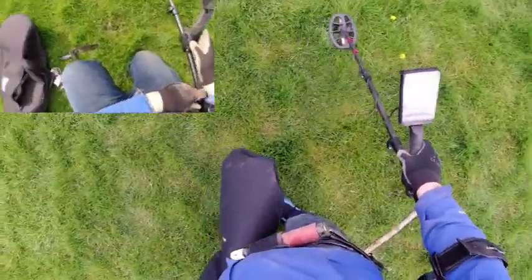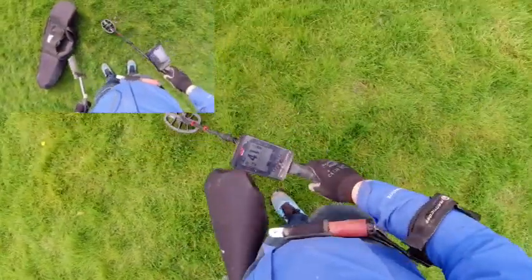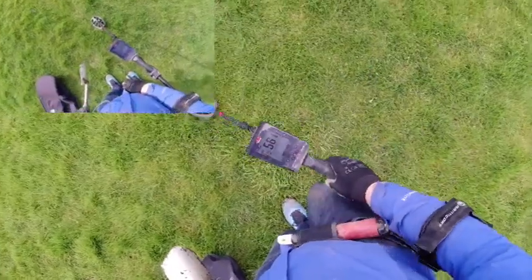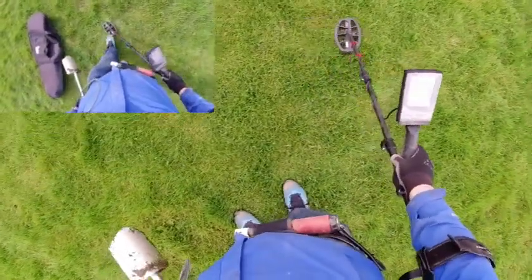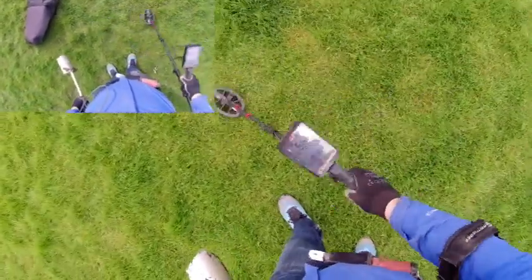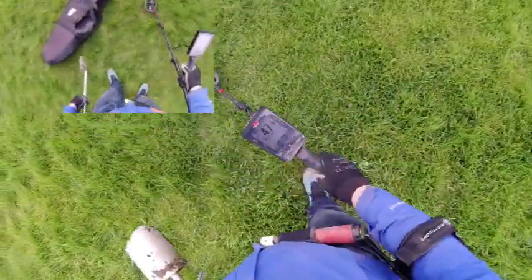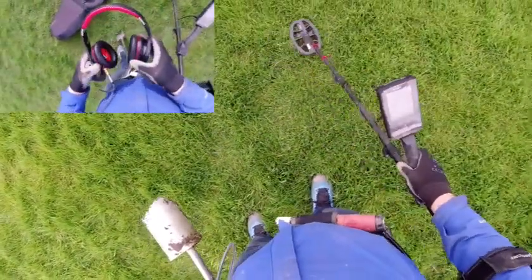I do wonder sometimes if the different programs actually make much difference to what they're trying to do — I still find the same things in all of the programs. The only problem with these awesome headphones is that they keep falling off. They're not tight enough around my head.